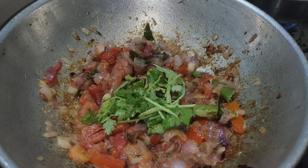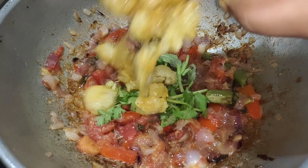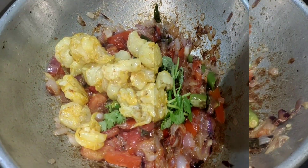You can add the vengai. Before I start cleaning, you can add the vengai. Squeeze the prawns and add.